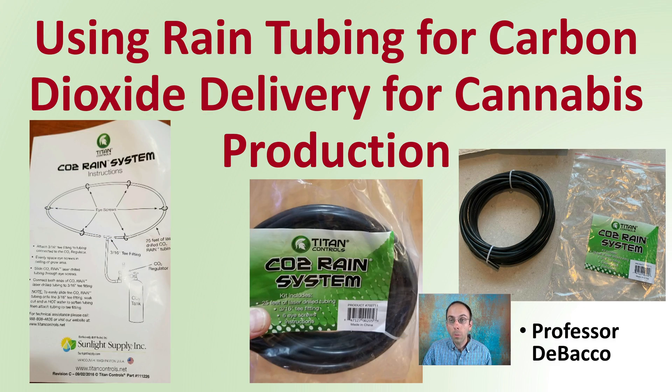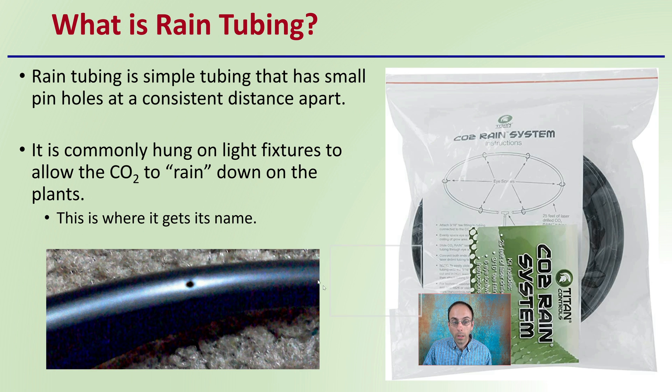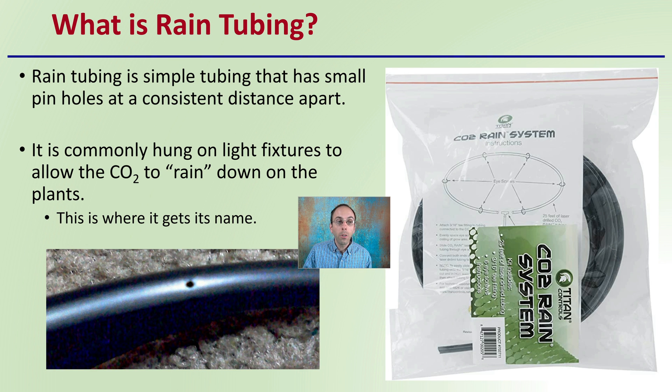Let's get into using rain tubing for carbon dioxide delivery for cannabis production. First off, what is rain tubing? Rain tubing is simple tubing that has small pinholes at a consistent distance apart. It's commonly hung on light fixtures to allow the carbon dioxide to rain down on the plants — that's where it gets its name. You'll notice here there's an example of just small little pinholes. They are small, but they're evenly distributed to allow an even delivery of carbon dioxide throughout the entire growing area.